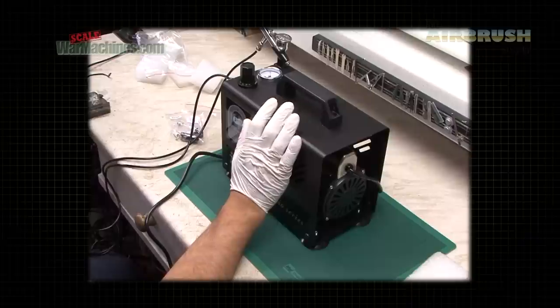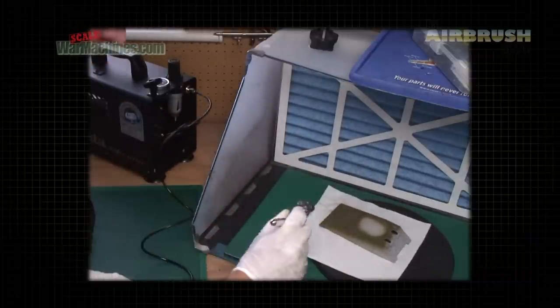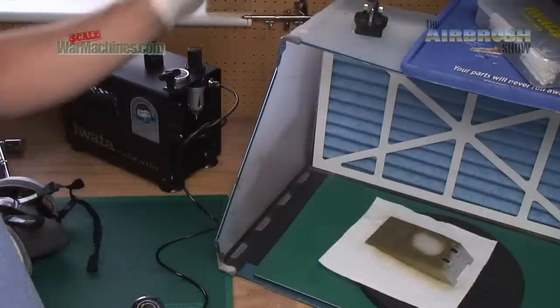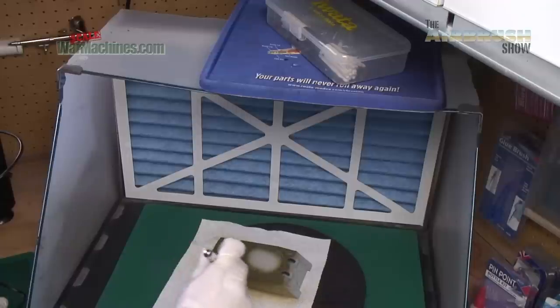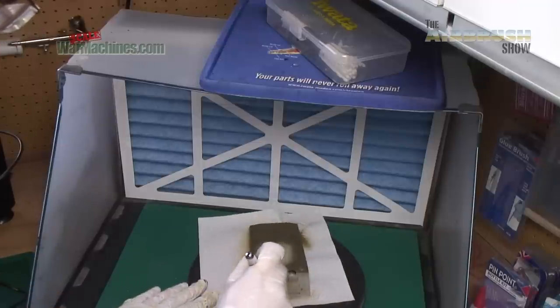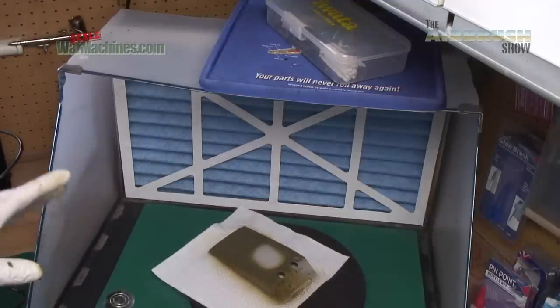What we'll do is move this over to the airbrushing area and put it by the extractor so we can use it to spray our test piece — you can see it in operation for a long period of time on a model. There you get an idea of the sound. We'll put on the extractor so you can see how it compares — you can hear it's quite hard to detect the noise of the compressor above the extractor.